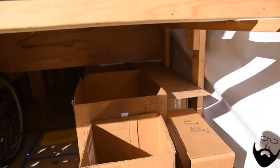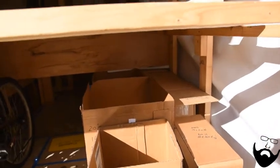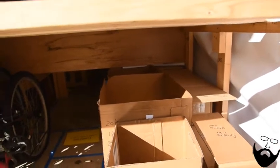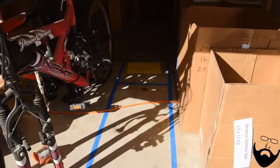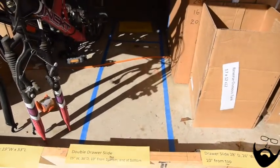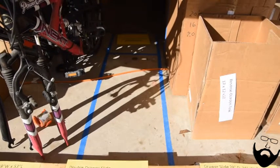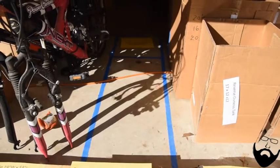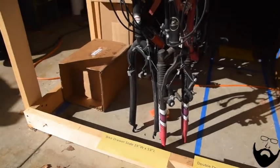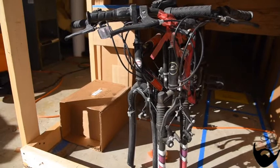Above those tanks and boxes will be a 10-inch-from-the-top drawer slide that will be 26 inches wide and 28 inches deep. Next to that will be a double drawer slide — also 10 inches from the top and one on the bottom — which will be 36 inches deep and 15 inches wide. Next to that will be a drawer slide for the two mountain bikes, 19 inches wide by 53 inches long.